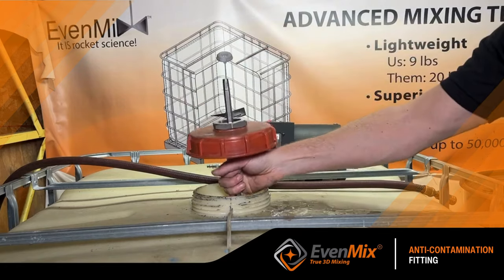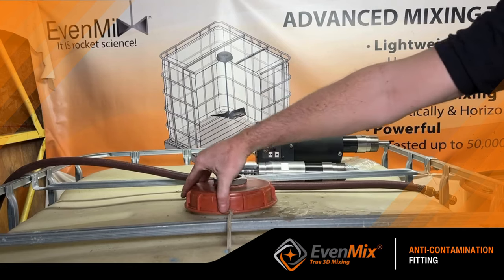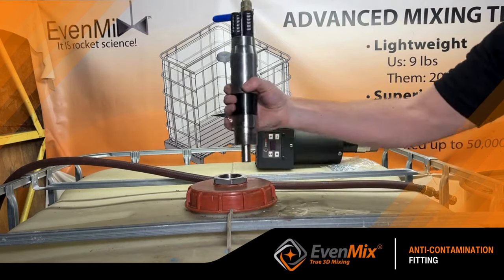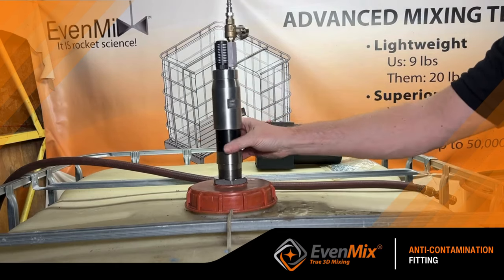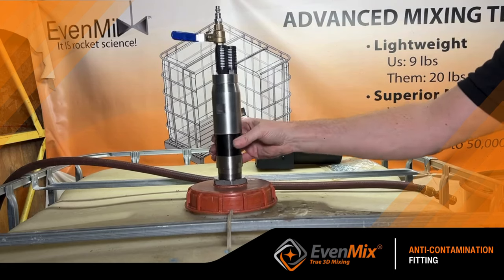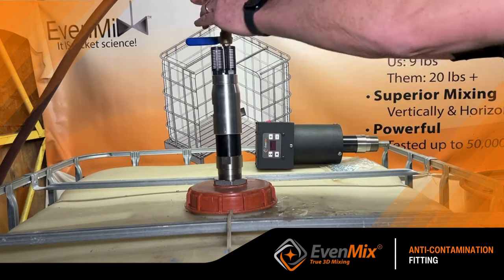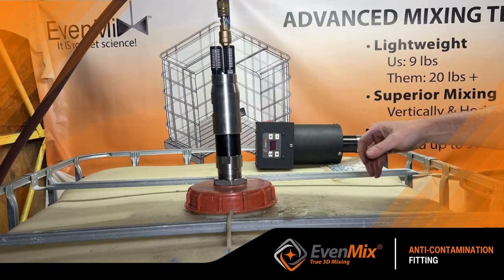Let's look at our most popular IBC mixer. The shaft easily goes into the IBC whether you have one or two sets of blades. The Evenmix air drive can easily be screwed into the anti-contamination fitting to engage the mixing shaft, and just as easily be removed from the IBC lid.